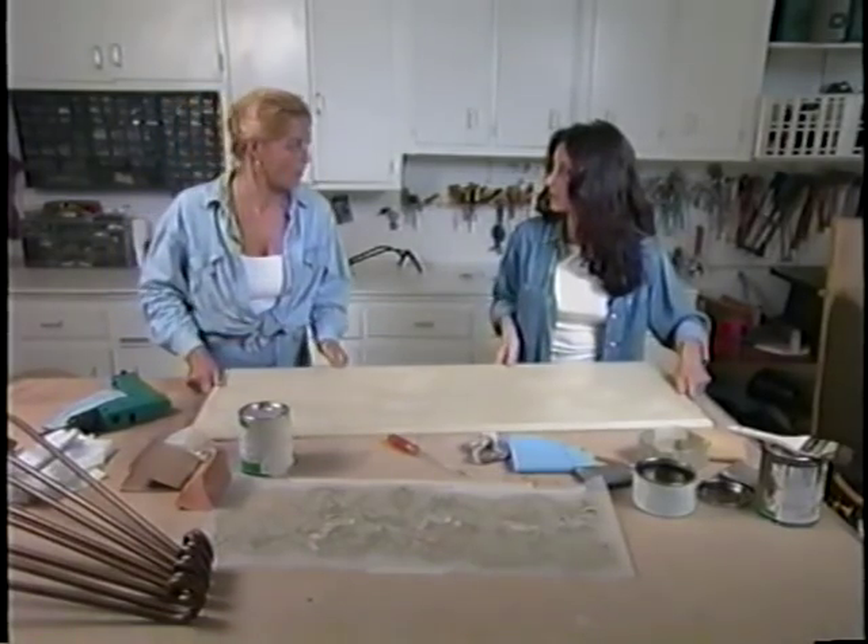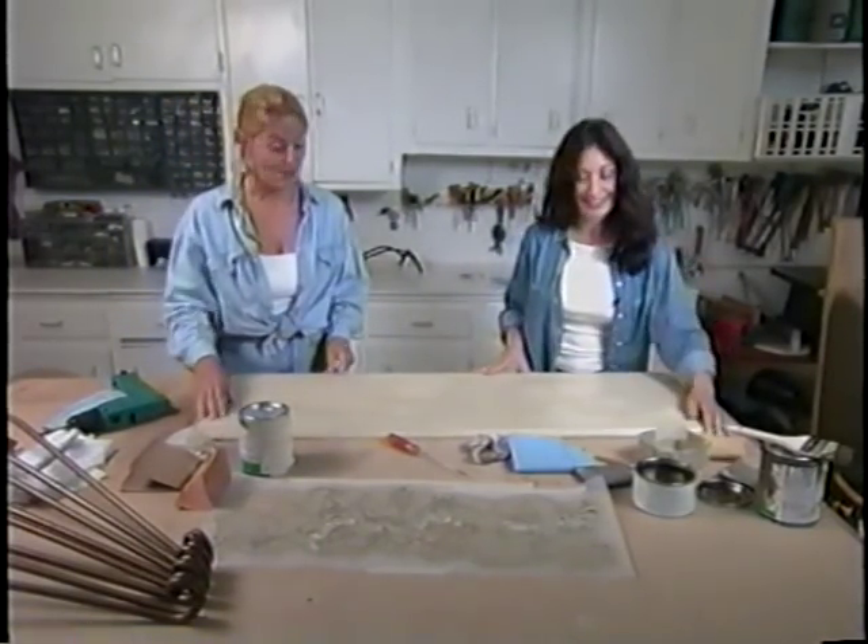How fast do you think we can get those legs on? Let's do it — okay, let's go!